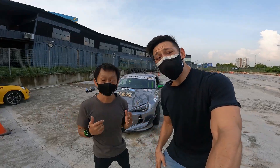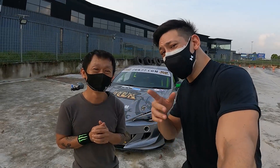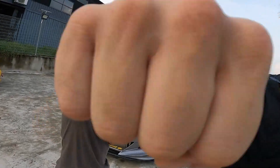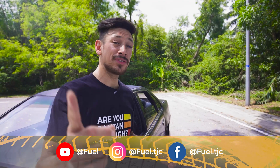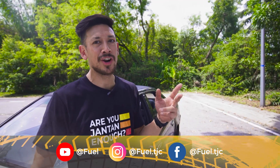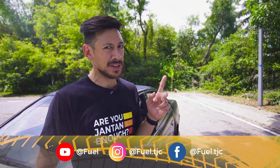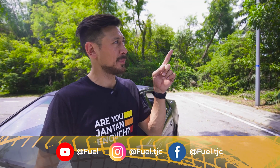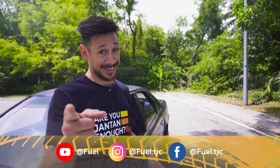Did you enjoy today's episode? Let us know. Guys, be safe. Thank you very much again and get fueled. If you enjoyed that video, make sure you like, subscribe and hit that notification button. Be sure to check out some of the other videos we've got over here — maybe that one, or this one, or that one. Remember: get fueled.